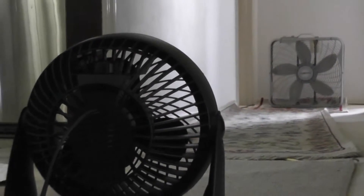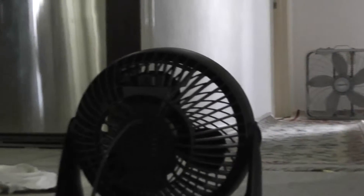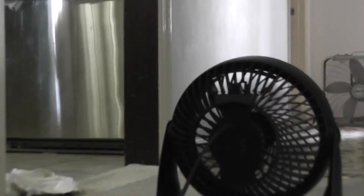So I'll get the camera and the chair set up. Turn the Honeywell fan on high. That'll do it.